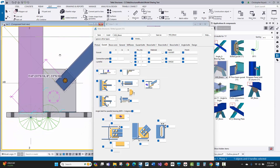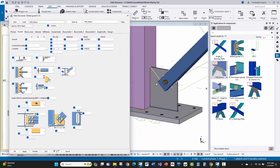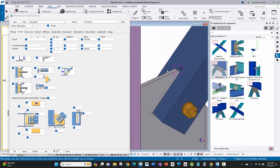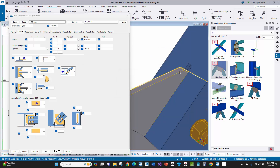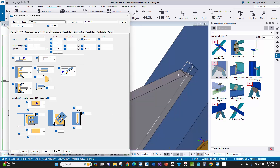The next step is to look at how you can control the slot on the HSS brace and how it slots around the gusset plate. Going back to the 3D view, I'll window around and rotate to see the slot more clearly in the model. You can see it's square cut right now. Going to the gusset tab, I'm going to set a half inch thick gusset plate, modify, and that changes the geometry and the cut.